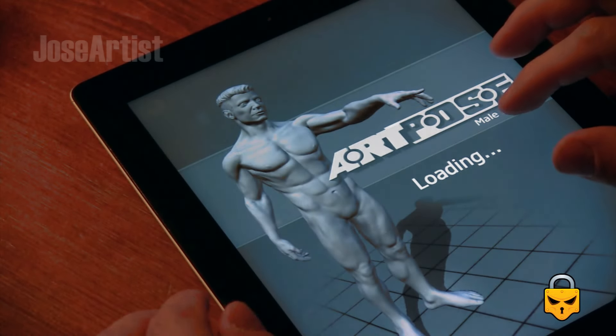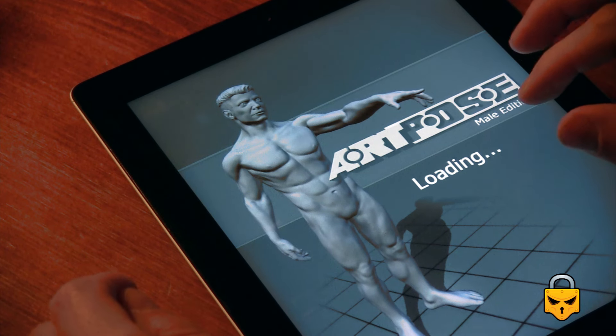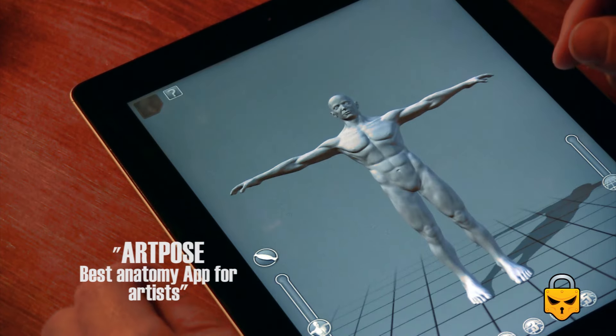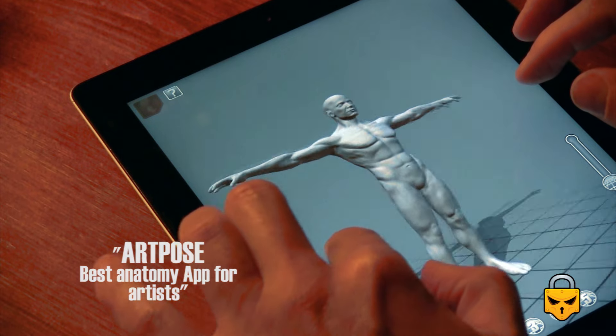I want to review this great app for anatomy reference. It's been a long time since my last review about anatomy apps. This application is great.